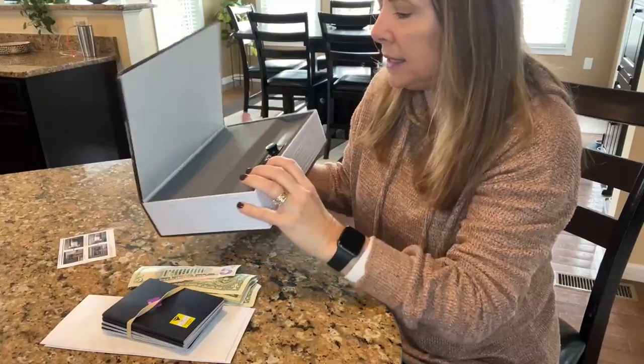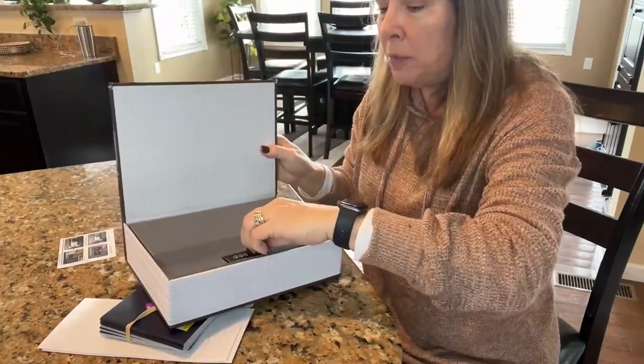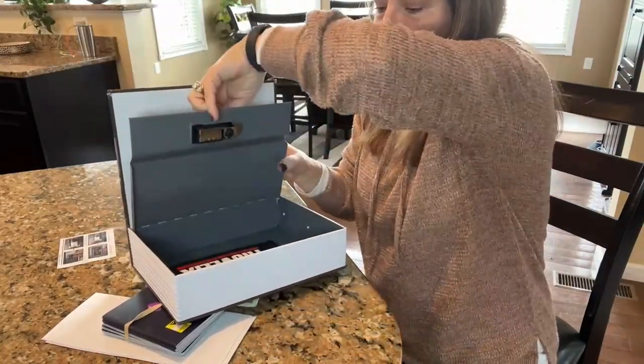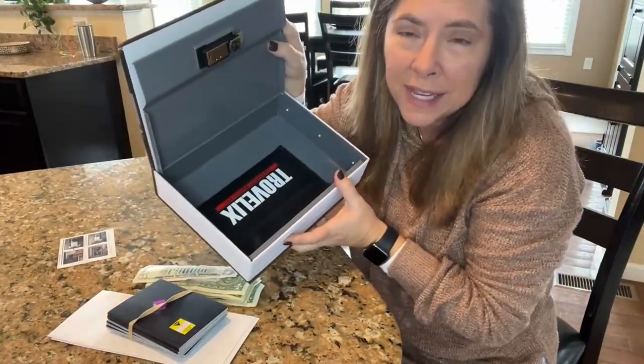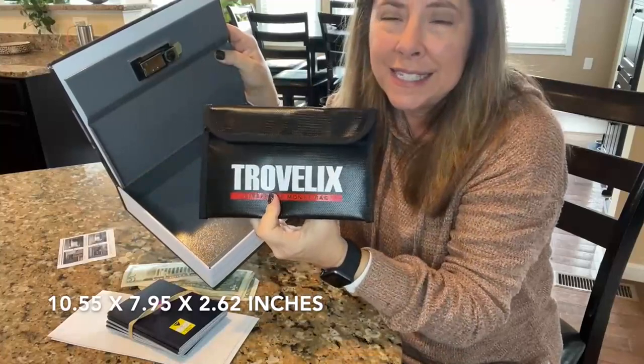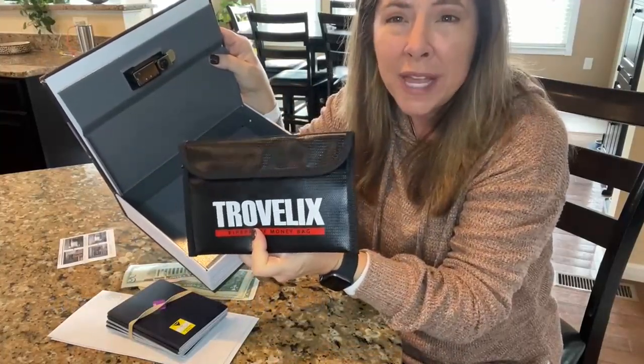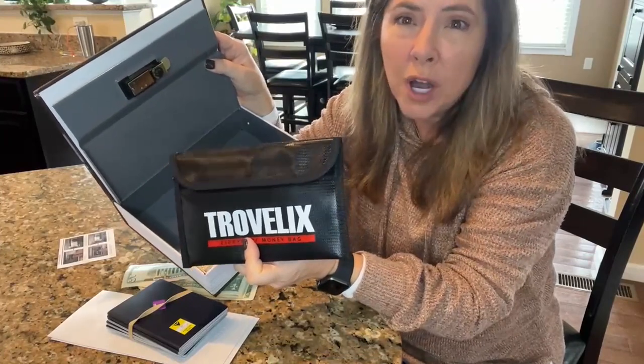You can set this lock — it's a combination lock. When you open this up, here's how big the safe is. It's actually pretty large, and inside is a fireproof and waterproof pouch that can handle heat up to 2200 degrees.